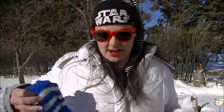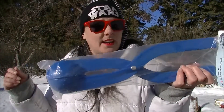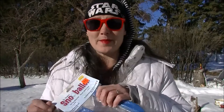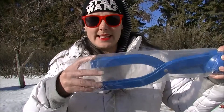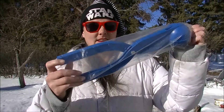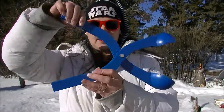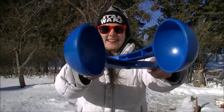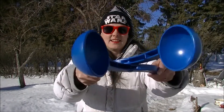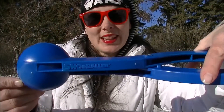It also eliminates cold wet hands, soggy gloves and mittens. I'm wearing my Star Wars hat today because we're doing a little pew pew with the snowball maker. Let me open this up and have a look. Taking it out of the package — you clamp it and it does this thing. It's got its trademark on it, let's check it out.